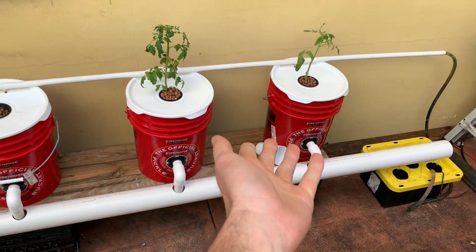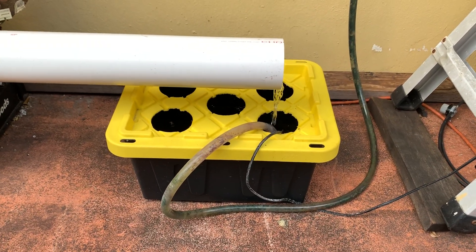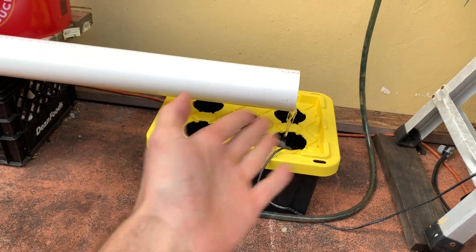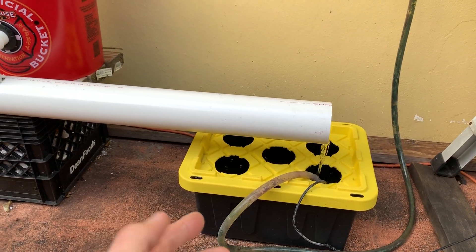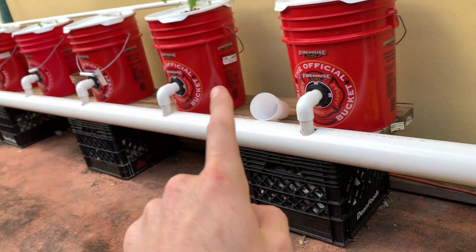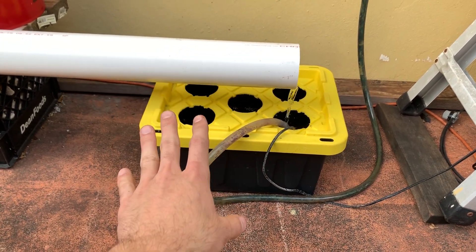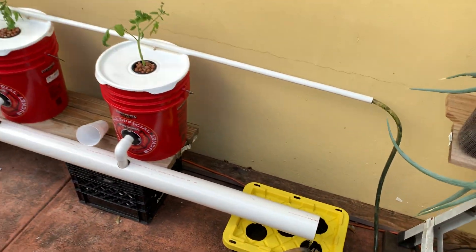Back to the main system. The reservoir is quite small right now — only four gallons — whereas my other reservoir is 27 gallons. I'm using this one because it's what I have and the plants aren't very big yet. Each bucket is about four-fifths full, so roughly four gallons each times five buckets equals about 20 gallons, plus the reservoir — about 25 gallons total. Optimally I'd use a 27- or 55-gallon tote.